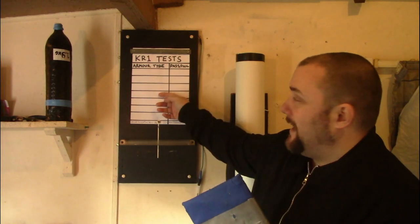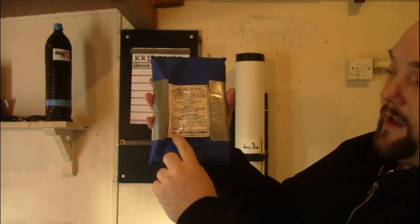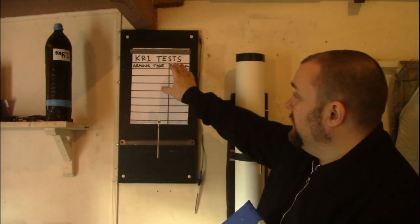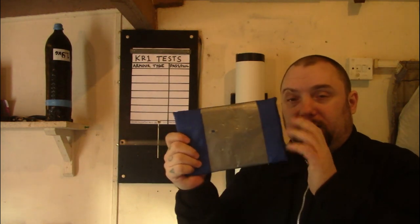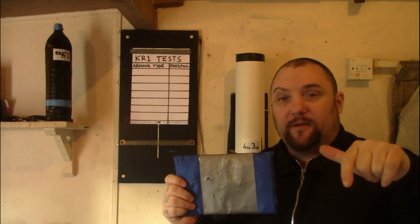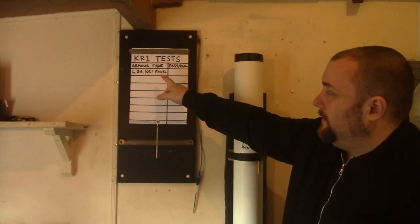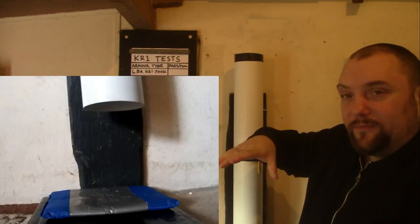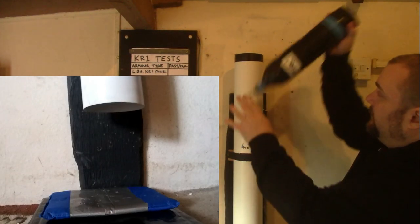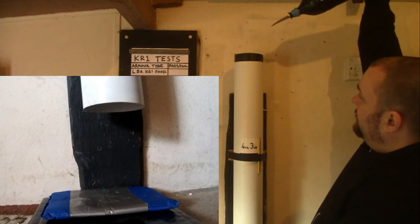I've got a little table here. We'll write down 'LBA KR1 panel' and we'll do a pass and a fail. This will be just the initial test to show you what proper body armour can do. In this same video I'm going to test something else as well. You can see the other footage of me about to drop this through. We'll hold it at 4 foot 3 from the surface and then drop it.